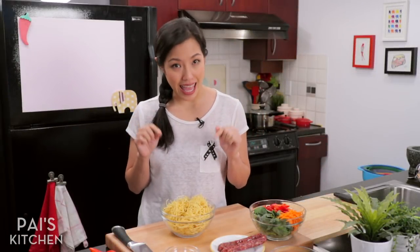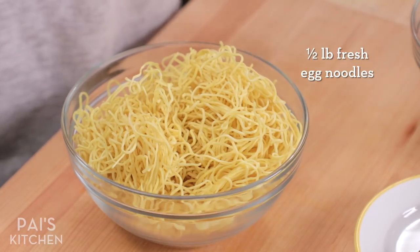Let's talk noodles. For this, you definitely want egg noodles, about medium thickness — not too thick, not too thin. You can get egg noodles dry or fresh. I prefer fresh because I find the texture a little bit more chewy and satisfying. It's also faster to cook, but if all you've got is dry, that's totally fine too.